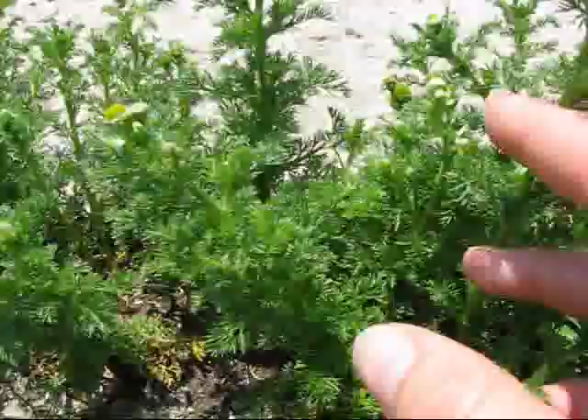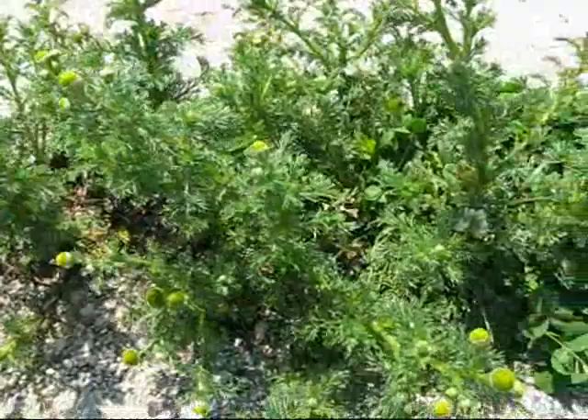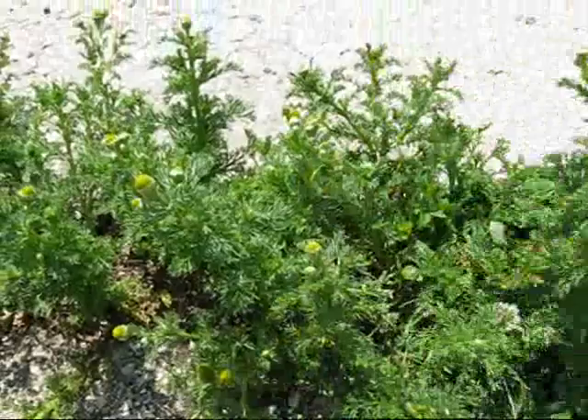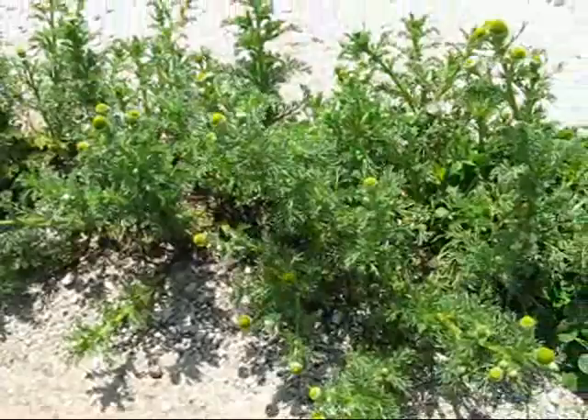That is pineapple weed — it's small. These are actually taller than most; these ones are about six inches tall, but it's a small little weed that comes up. Great for keeping the bugs at bay; it's got that citronella smell. You could smell worse — you're out tramping around, you can rub it all over yourself and you smell better too, much less keeping the bugs away.